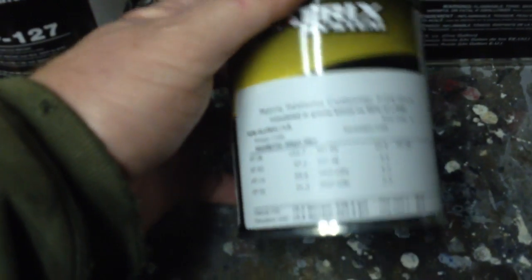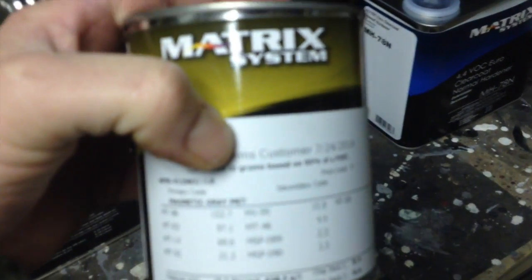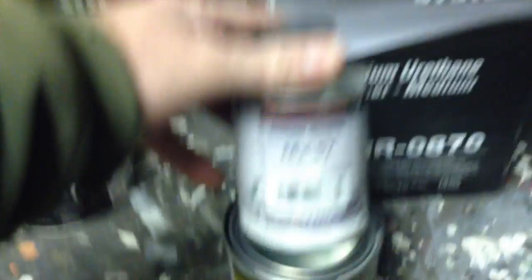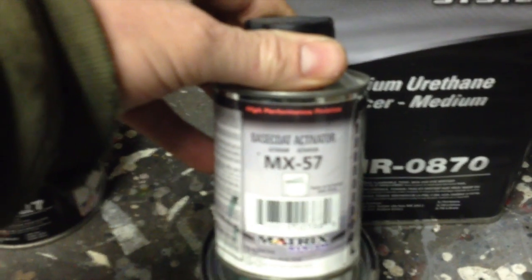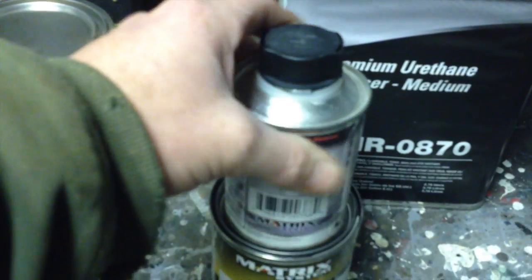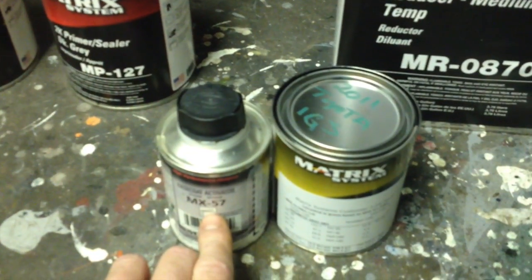Next thing — these two things go hand in hand. This is some base coat, Matrix Premium Base Coat. This is a one-to-one ratio. You can also put activator in it, which is MX57. That way, if you have a screw-up and you have to go back a day later and sand and repaint and you get into your base coat, you shouldn't have problems with it. A lot of guys don't use it at all, but I use it every time now — it's just a personal preference.